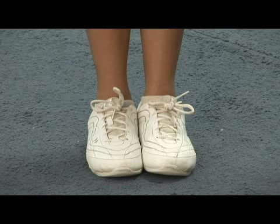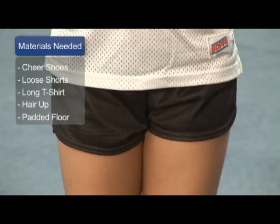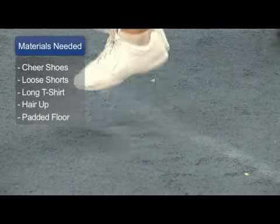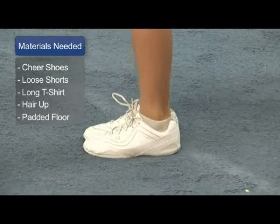The materials that you'll need are a really great supportive pair of cheerleading tennis shoes, a nice loose fitting pair of shorts, and any type of t-shirt that's long and will cover your torso. You should always try to wear your hair up and off of your face, and try to get into a gym where they have a spring floor or a tumbling mat.